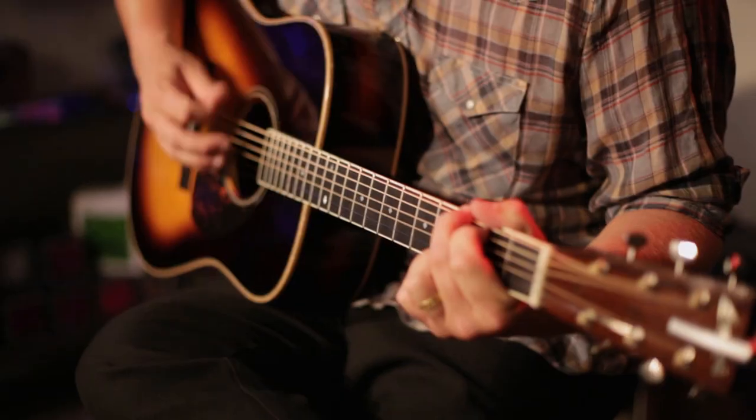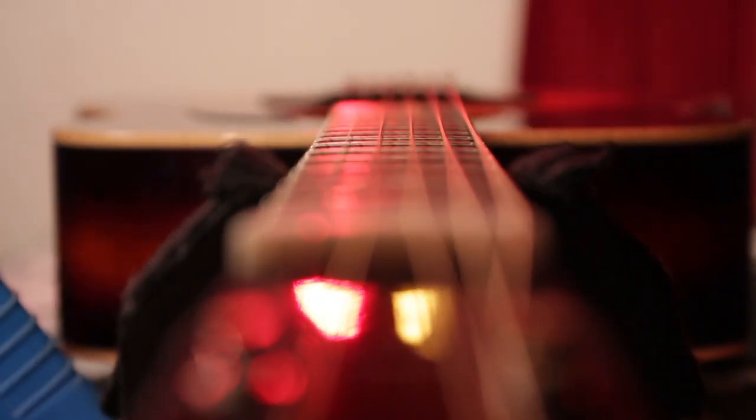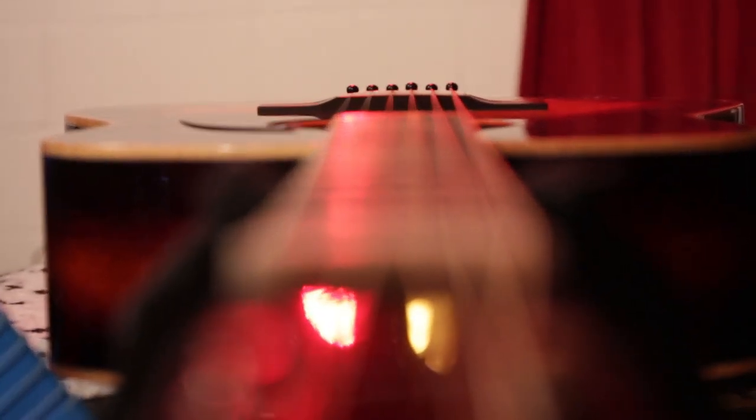With this guitar in particular, it's more about the songs that come out of it. This is not only my main working live guitar, it's also the guitar I pick up at home. For this new album that's going to come out, I bet I wrote 95% of them on this guitar.